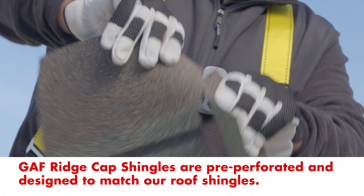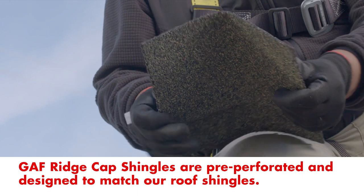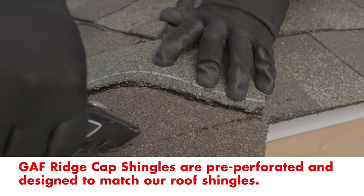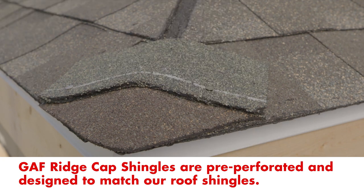Protect the hips and ridges and save time by using GAF Ridge Cap shingles. They're pre-perforated for efficient installation and designed to complement the color of your roof shingles.